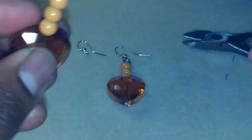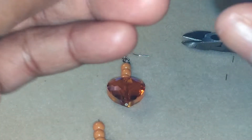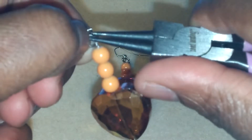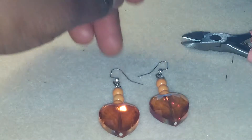And it looks like that. Take my other jump ring, find a little slit, open it up like that, slide that on, slide my other ear wire on, and close it up. And there you have two earrings — a nice little pair of amber heart glass beaded earrings.